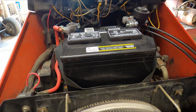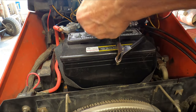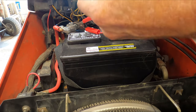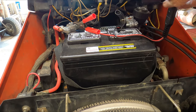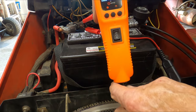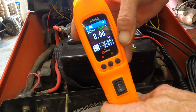Make your initial connection. It's as simple as positive to positive and negative to negative. And yes, I did just install a new battery in Sunny. As soon as you plug it in, it's going to default directly to DC. It's got a nice color screen.